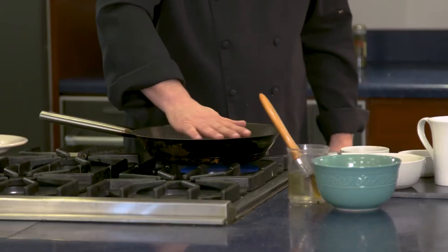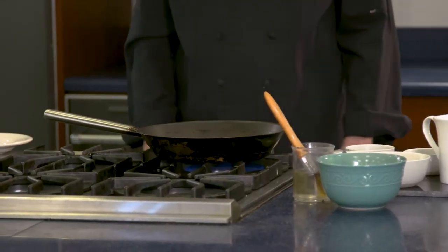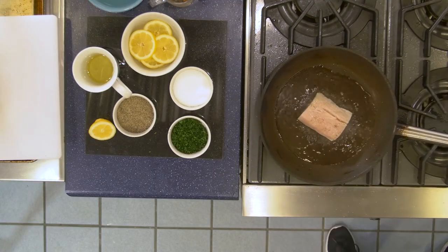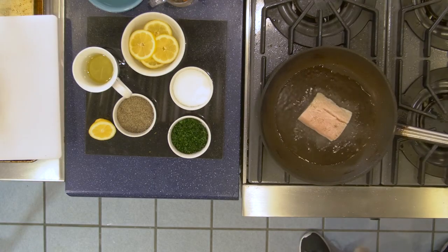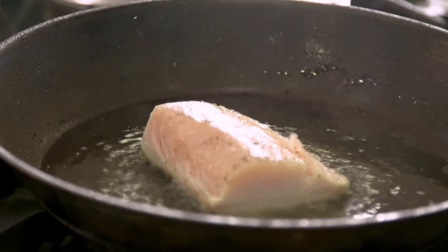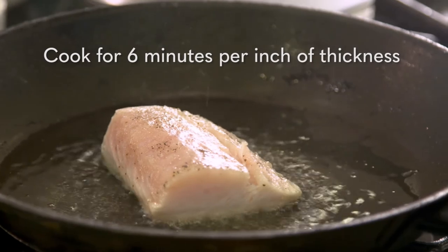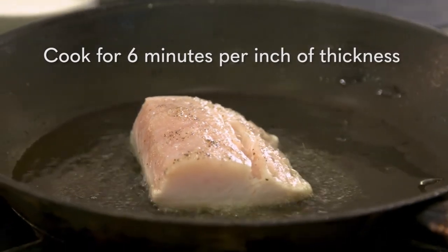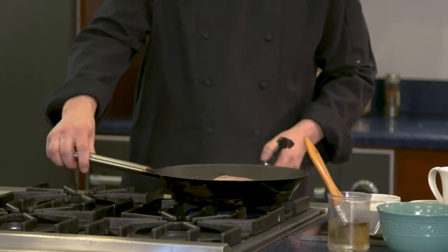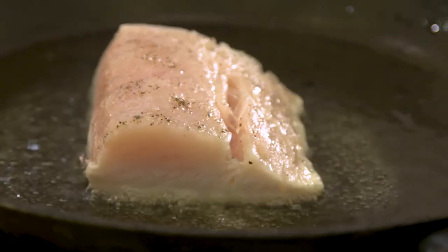The key here is to have the pan hot enough that we create a quick sear that will lock in the moisture. Once your pan is hot enough, add the filet and sauté each side depending on its thickness. A good rule of thumb is to plan on about six minutes per inch in thickness. This means a one-inch filet should get cooked a total of six minutes — three minutes on one side and three minutes on the other.